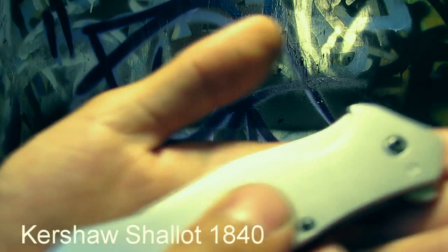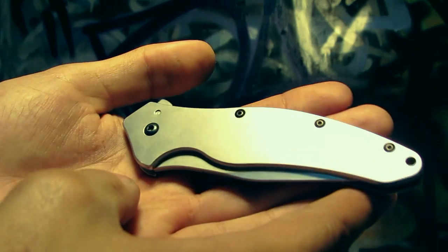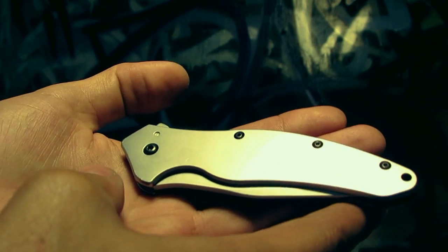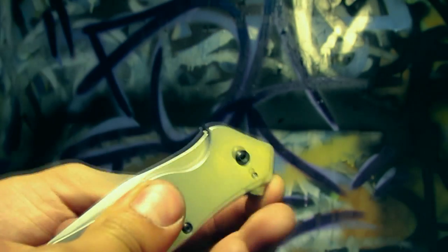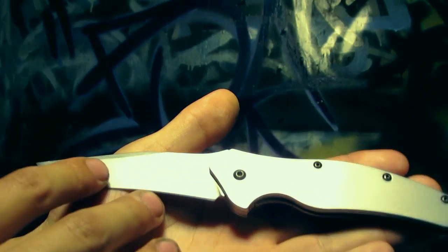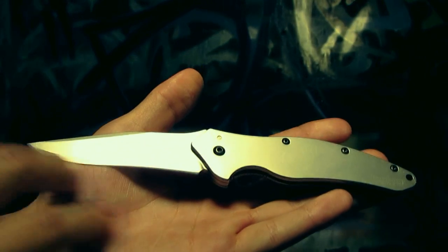Next is a very important blade to me — one of my dream knives that I always wanted. I got it for Christmas this year: the Kershaw Shallot. Awesome, awesome folding knife. It's one of the most beautiful designs I think ever implemented in a folding knife. People will disagree with me on that, but for some reason this thing just gets me going.